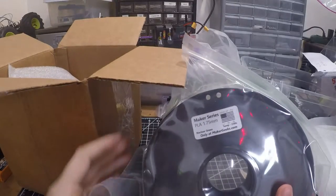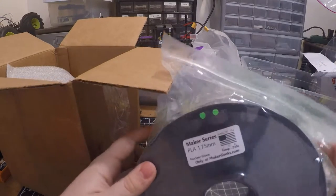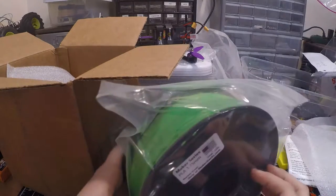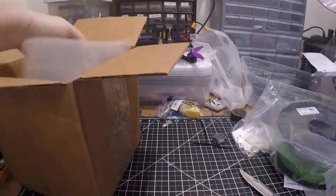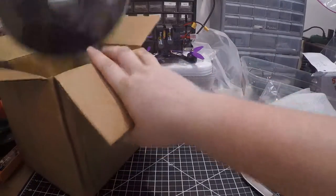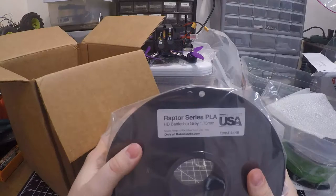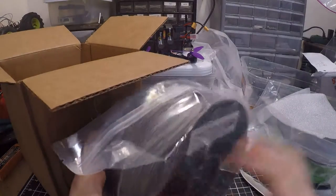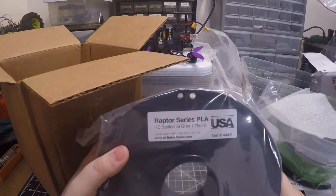We have some Maker Series PLA and it's a very, very nice bright green color. We'll take a closer look at that. Then we also have some of their Raptor Series PLA — looks like a very nice gray. It says battleship gray.